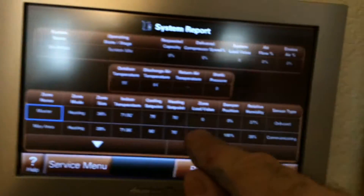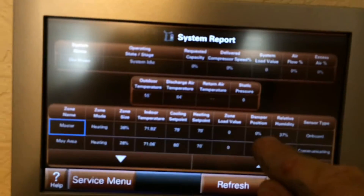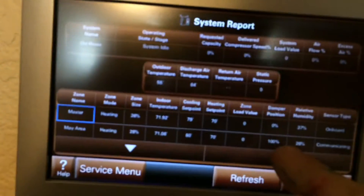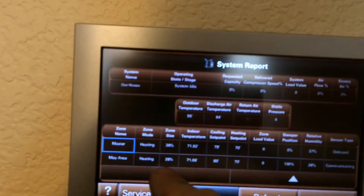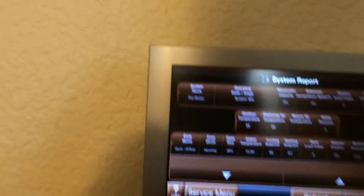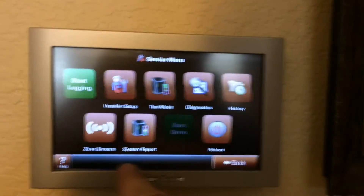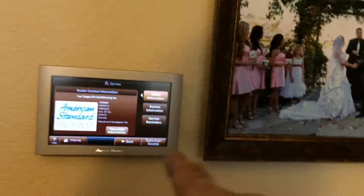Right now the master's damper is completely closed. 37% humidity. May's area damper is 100% open. I didn't give that zone access to turn the unit on and off — it works off the other two zones. So it's fully open, and when one of the other two zones turns on, it'll give a little heat over there too. There's that stat — back to home.